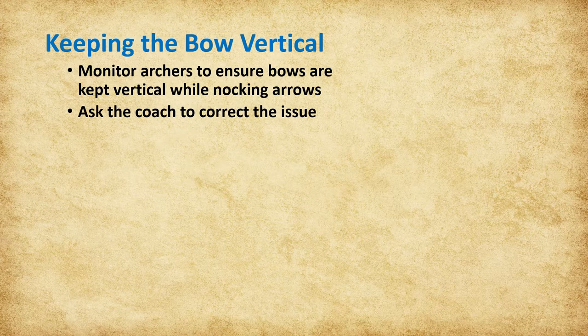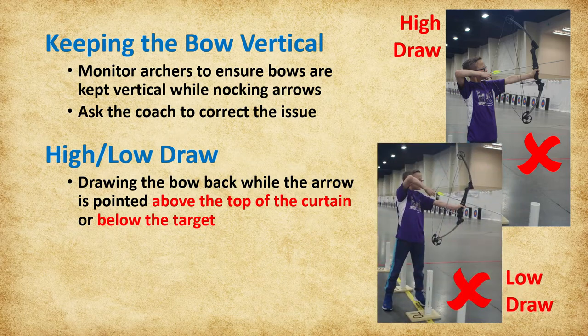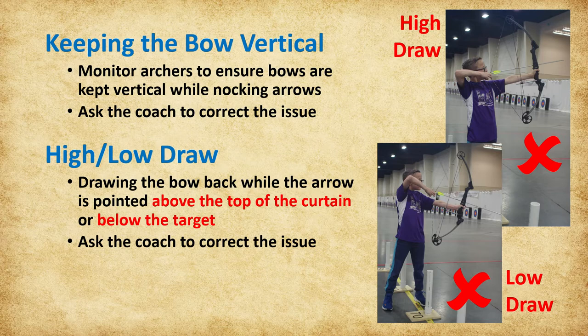Another issue to be aware of is the high or low draw. If an archer is high drawing—drawing the bow back while the arrow is pointed above the top of the curtain—or low drawing—drawing the bow back while the arrow is pointed below the target—locate the archer's coach, explain the situation, and ask that the archer correct their draw process. If not corrected, this could be grounds for disqualification. Notify the team leader to issue a warning to the coach.